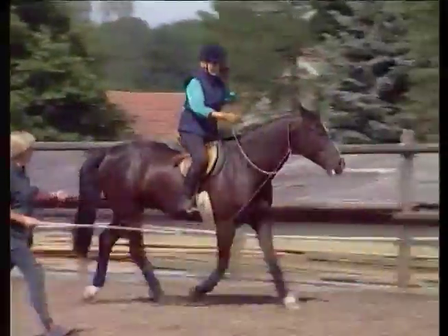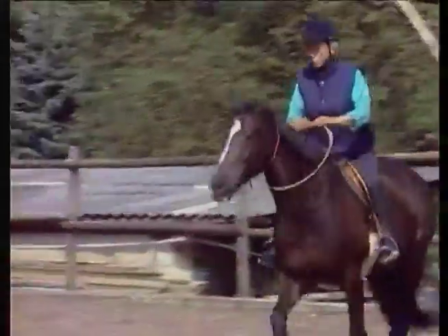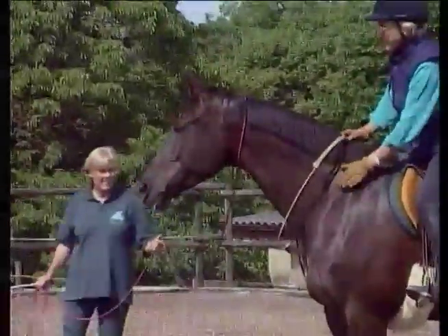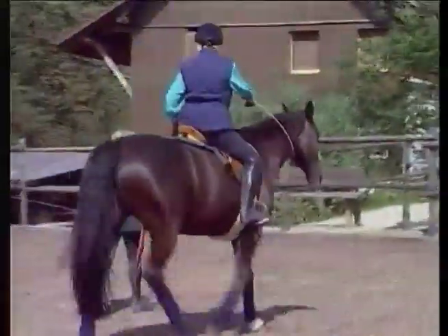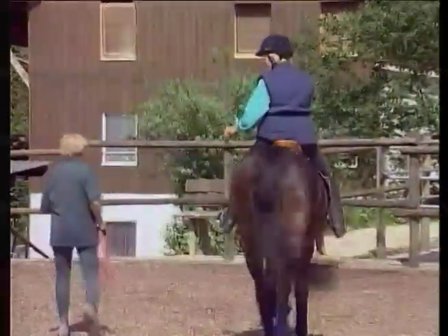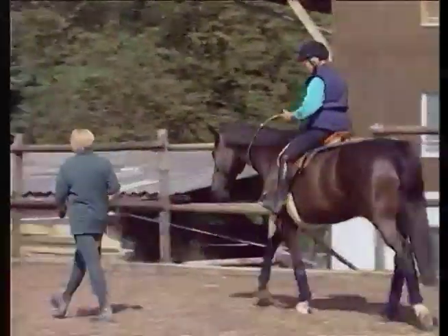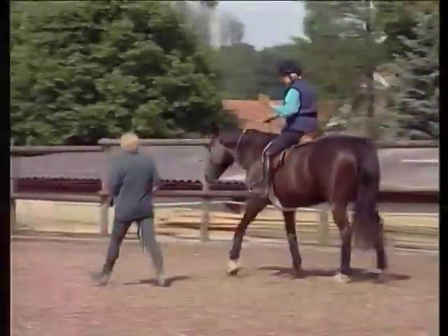Now I'm going to give a signal to stop — watch the contact and release of the neck ring. It's ask, release, ask, release. It's on the release that the horse actually stops. If you just pull harder, the horse will pull against you.